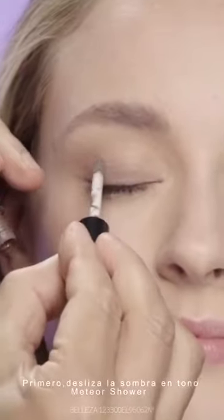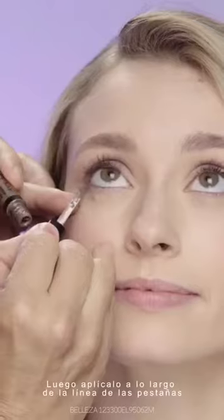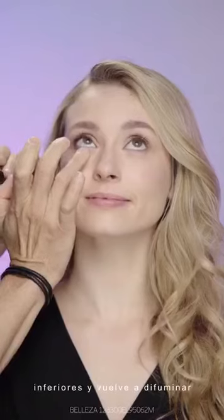First, glide Meteor Shower liquid eyeshadow onto the eyelid and blend. Then apply it along the lower lash line and blend again.